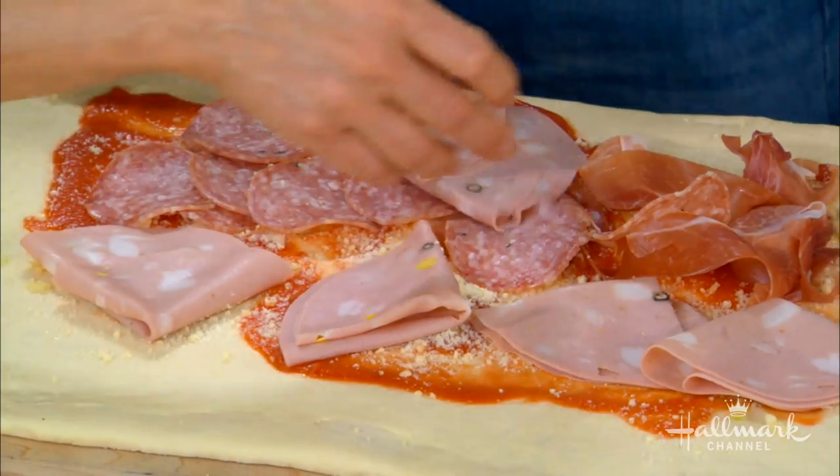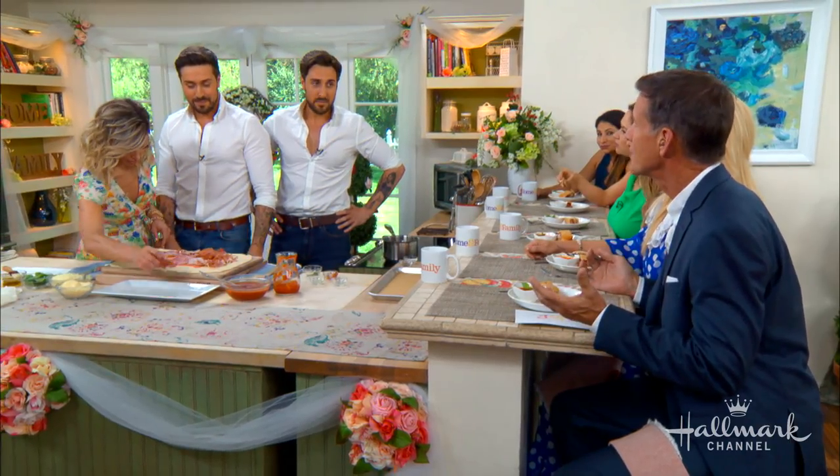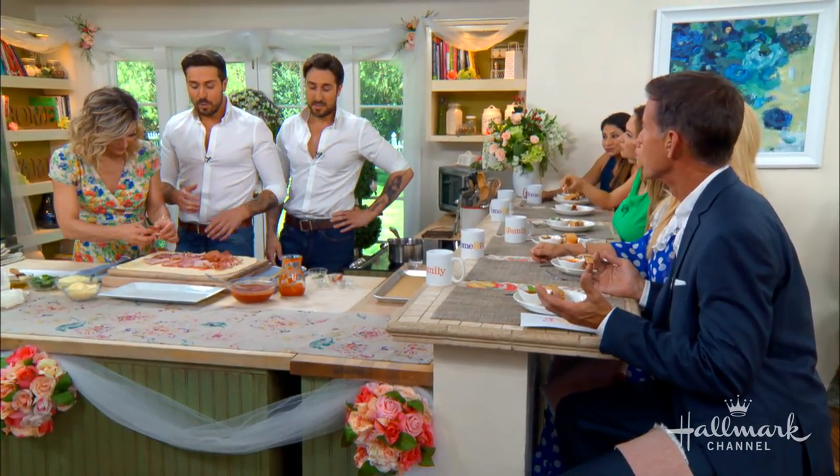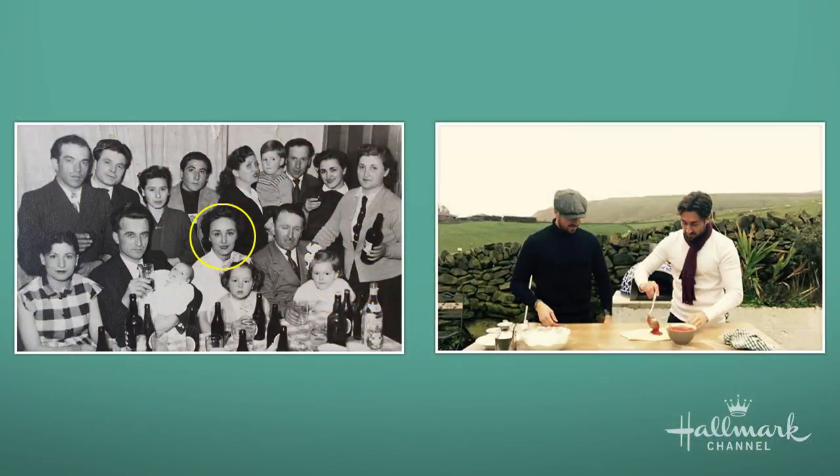You guys have a YouTube show called 'Italian Cooking at Home with the Alberti Twins' — very popular! How did you learn to cook? We just grew up cooking — watching from an early age, from our nonna. We come from that type of family where everyone's cooking together; that's where we learned and where our passion was born. Is that your nonna? Yes, in the middle — and that's our mom, and our grandfather.